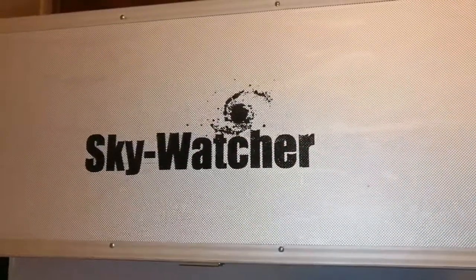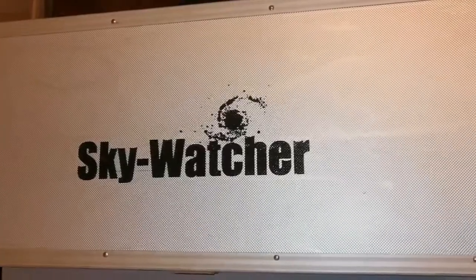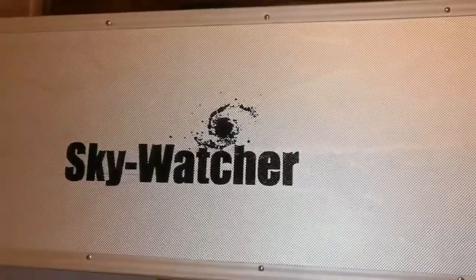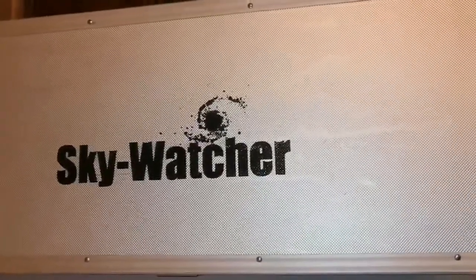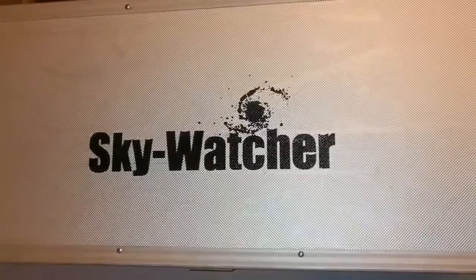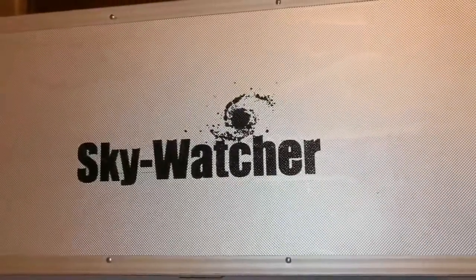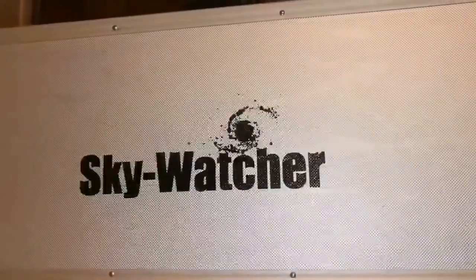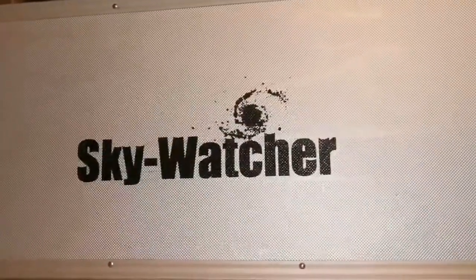This is the unboxing of the Skywatcher DSPRO 120 apochromatic refractor telescope. These are becoming rare now due to the coronavirus crisis. Transport from China has been almost in a situation of shutdown. Importers are not able to satisfy the needs of the market, so there is not as much supply as there used to be. There is still demand because people are in their homes and want to buy something, and there are long queues for apochromatic telescopes now.